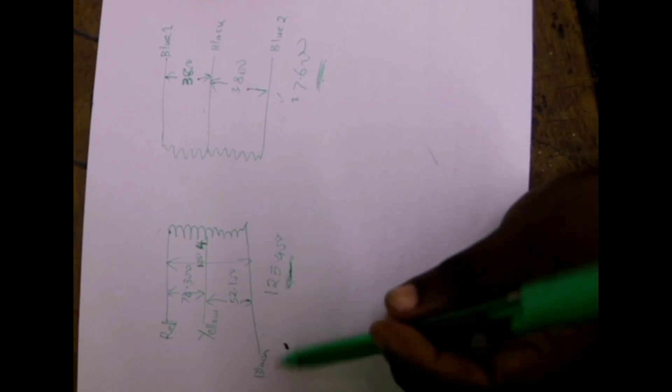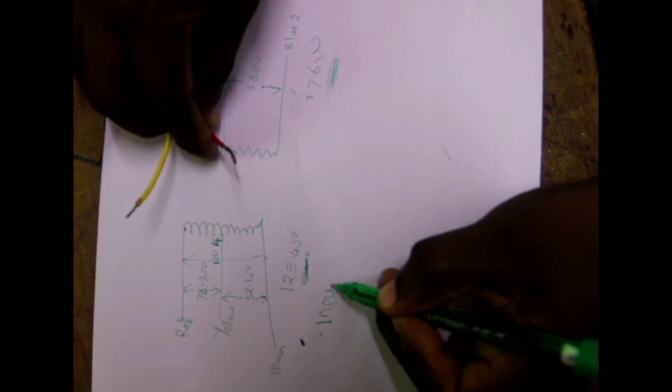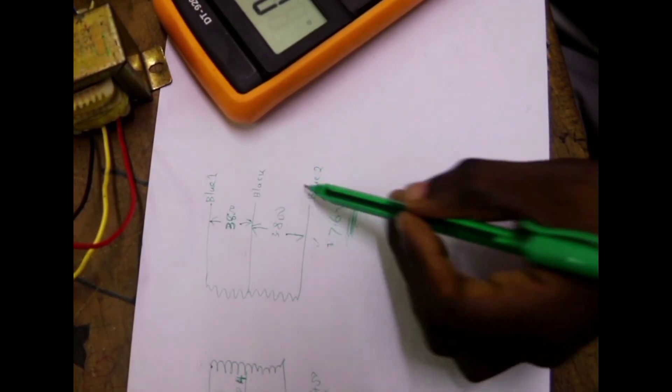So basically, this is the primary winding. Because our transformer is a step-down transformer, the primary winding has more resistance — 125.4 ohms — while the secondary winding has lower resistance — 7.6 ohms. We have indeed found that the winding with the higher resistance is our primary winding, and the winding with lower resistance is our secondary winding. So this side — red, yellow, and black — is our input, and the output is blue one, black, and blue two.